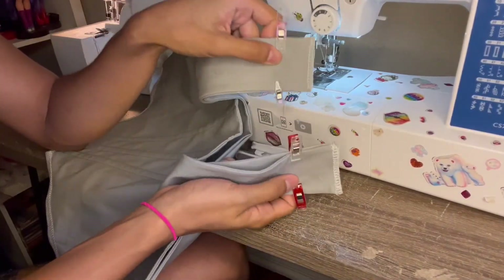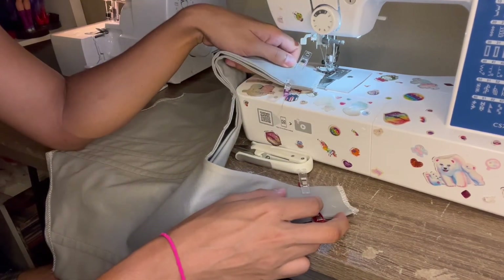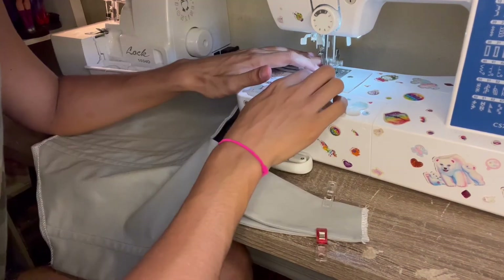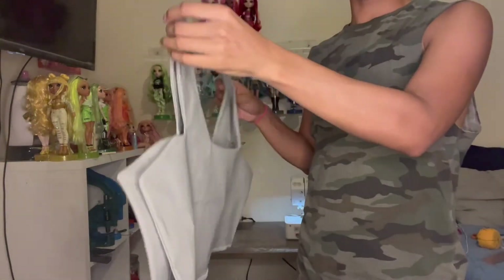I just serged the straps, but just to make it extra secure I'm going to do a straight stitch on my sewing machine on top of the serged part. I just finished doing the straps — so you're just going to flip it, and that's what it's going to look like when you're wearing it. But I still have to add the grommets, so I'll do that right now.